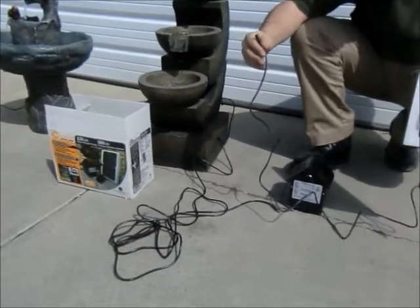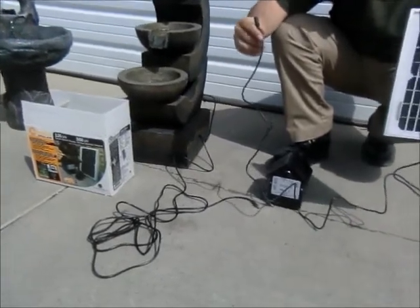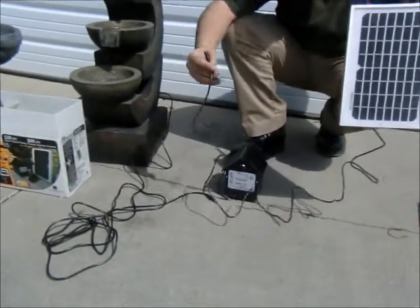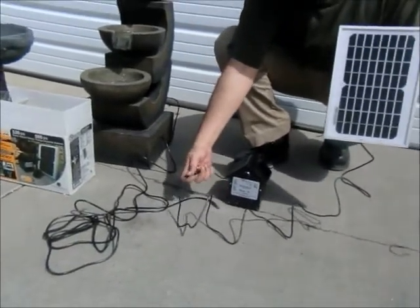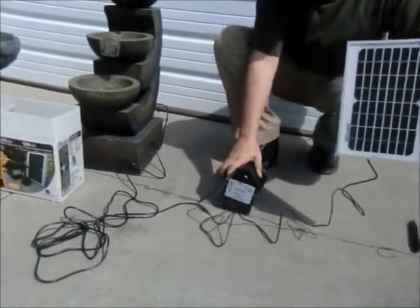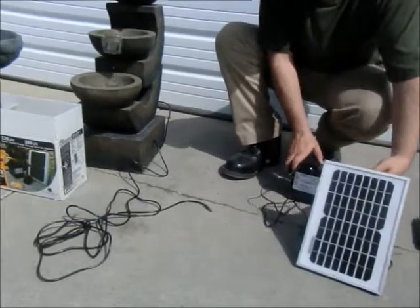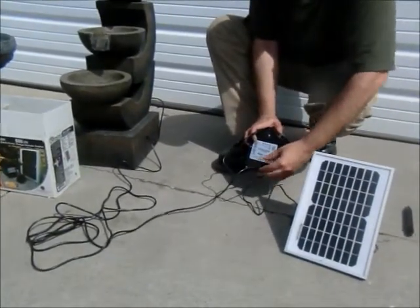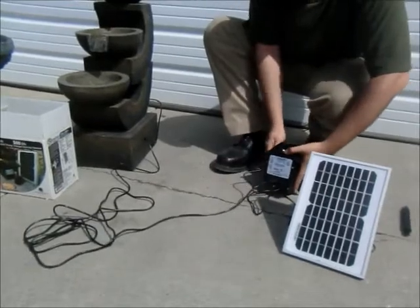When it comes to panel placement away from your fountain, you'll find that you have plenty of cord. You have more than two meters from the solar panel to the battery house itself, and almost five meters from the battery house to the fountain itself, which allows you to place this panel not only at a 45 degree angle, but in a place that gives you the best possible exposure to the sun.